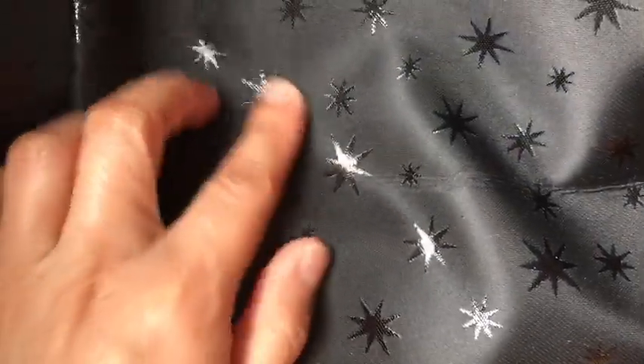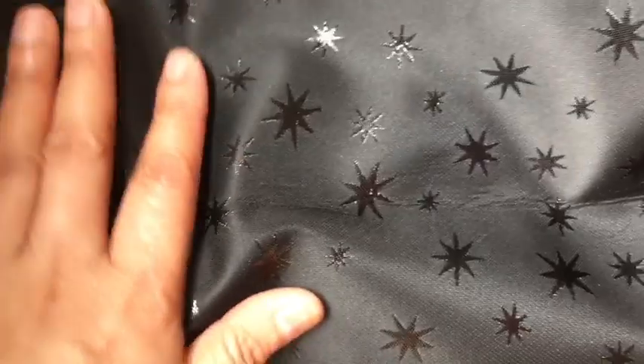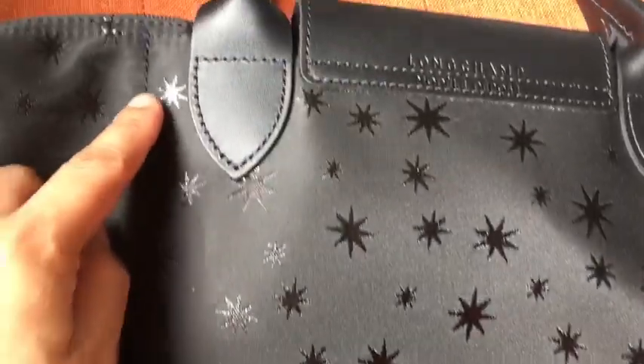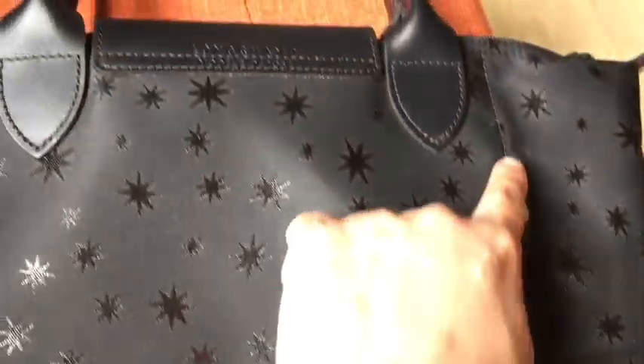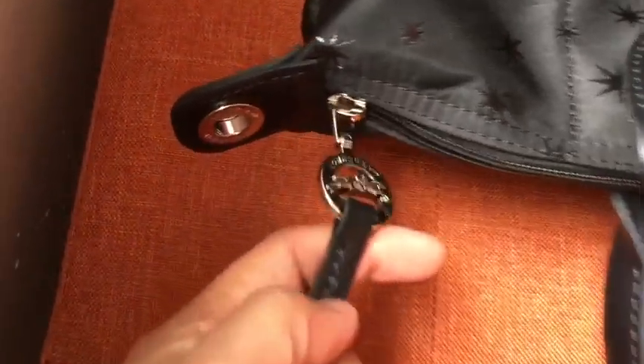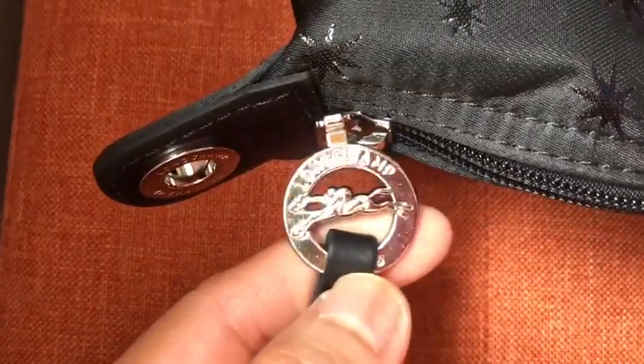I really like the stars because they are really shining and sparkly when held against the sun or light. At the back it says Longchamp, Modèle Déposé. You can see the stitching of the back pocket — it's a very big pocket and there's a tall inside pocket as well. The pull tab has a leather pull tab, as you can see.